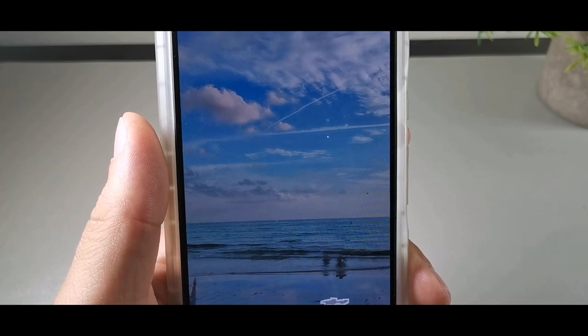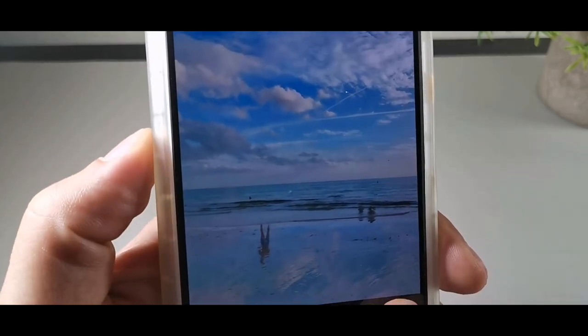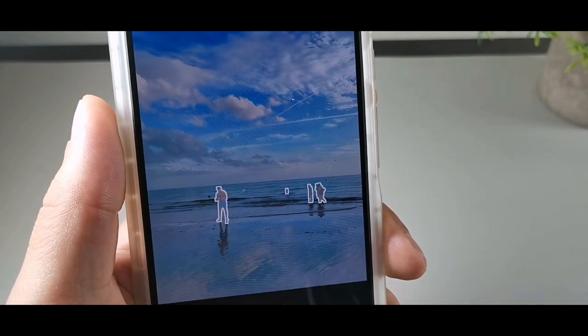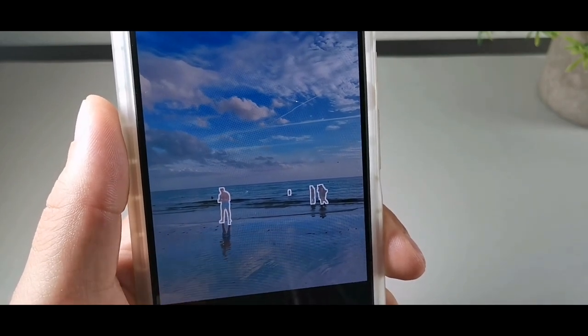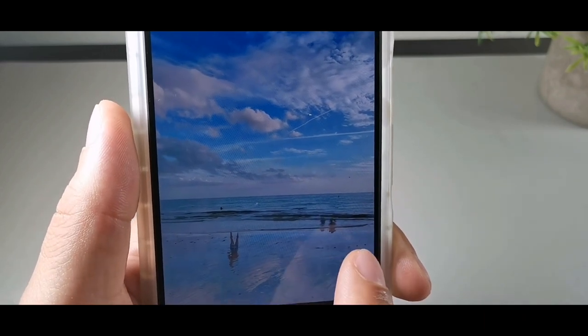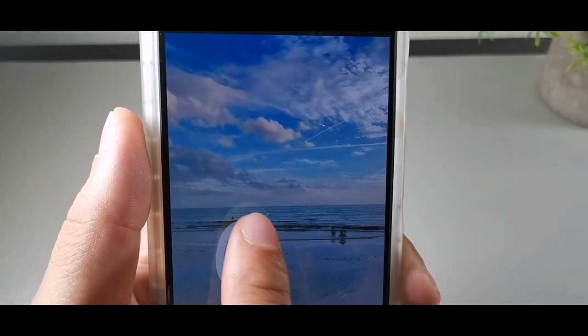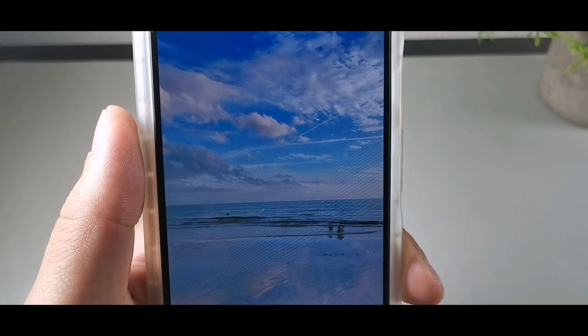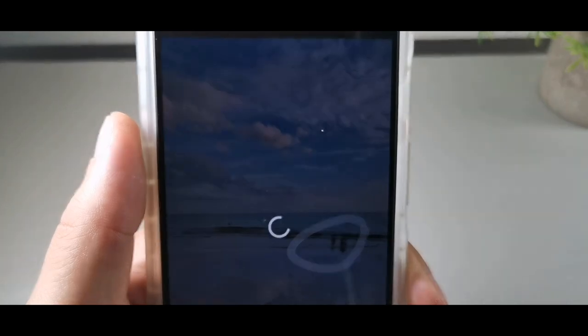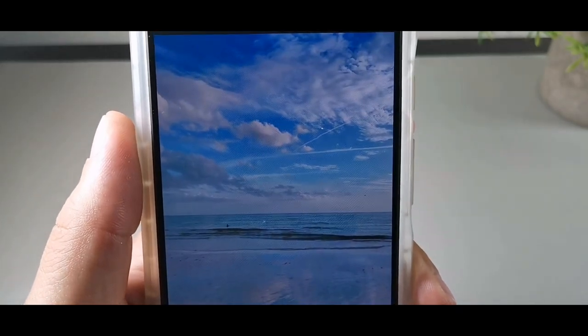Hold on, let me just show you what happened. Their reflections are still in the water. So if you remove the people, you can see that their reflections are still there. Let's see if we can actually remove that. Wow, that actually worked perfectly! That's crazy.